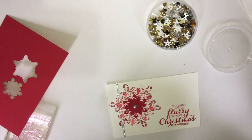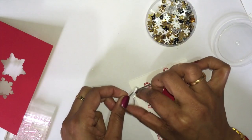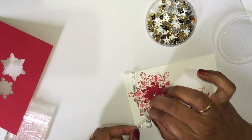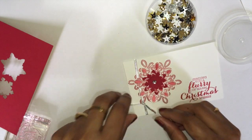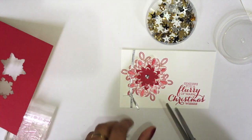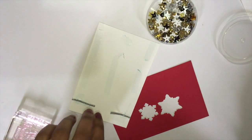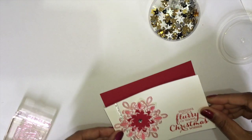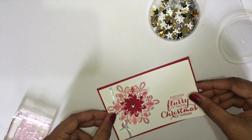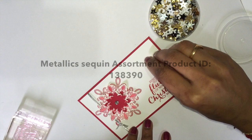Now cut a small piece of ribbon — just a small bit is enough. Tie a knot around it. Done. Cut the excess. Done. Now get three more sequins and arrange them like this.